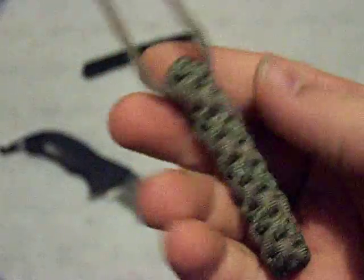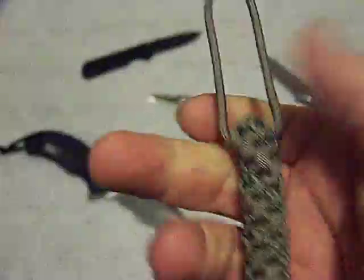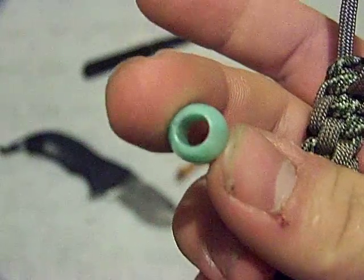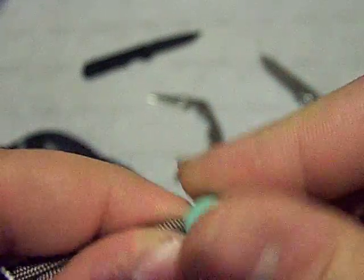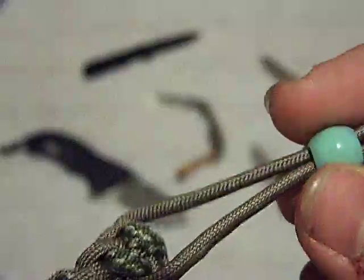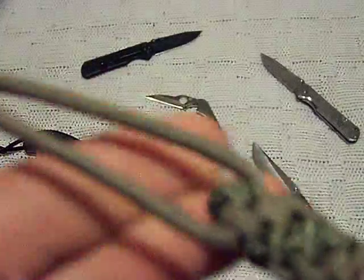It's a barrel nut lanyard — this is non-gutted, but it is 550 cord. And this is the bead I'm going to be using. This bead has a really big opening, so it would be very easy to just slide it on there, but this method works whether it's a big bead, a small bead, gutted 550 cord, or non-gutted 550 cord.